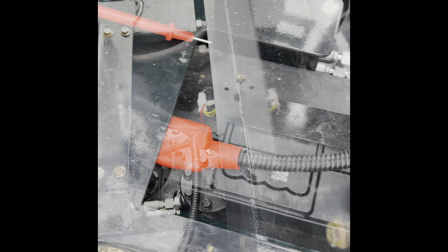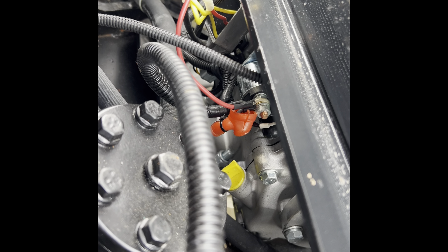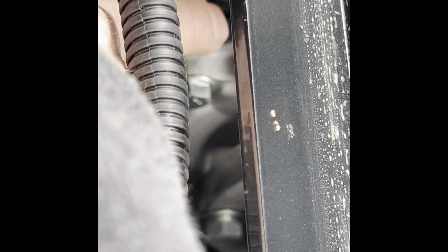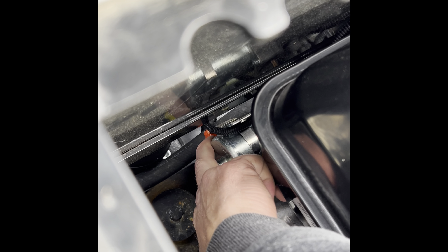Now we'll move on to the starter solenoid — that would be the next thing in line. A live 12-volt feed comes off of your battery straight to the starter solenoid. The way a starter solenoid works is you have two posts. The one that is bare is the 12-volt feed from the battery — that is always hot, so it would be a good idea to have a rubber cover over it. The other post has a black rubber cap on it. The cable comes off of that post and goes directly to your starter right there. That cable connects to the starter right here.